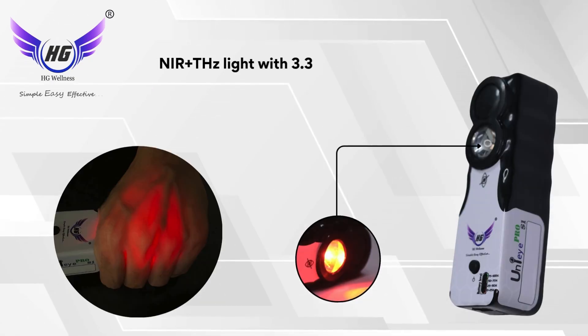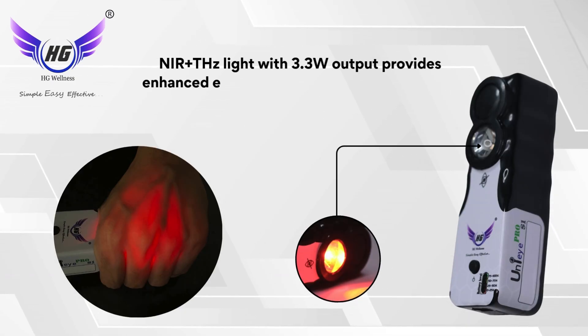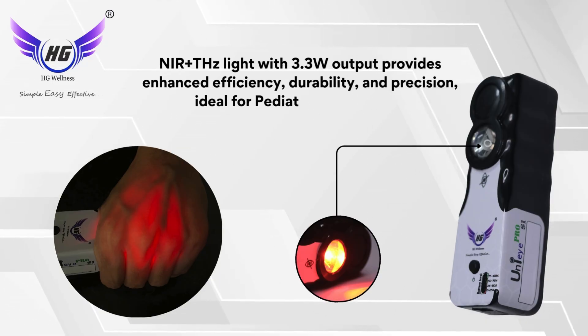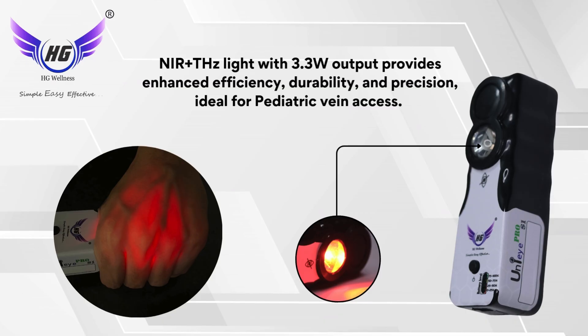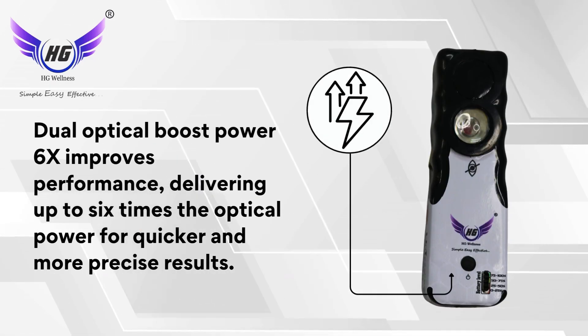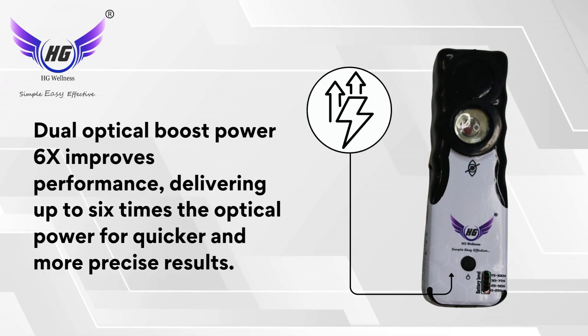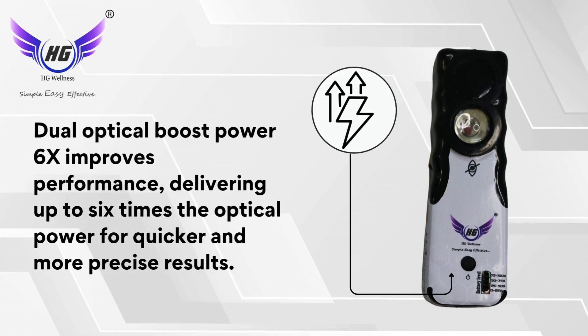Near Infra Plus TH Z-Lite with 3.3V output provides enhanced efficiency, durability, and precision, ideal for pediatric vein access. Dual Optical Boost Power 6X improves performance, delivering up to six times the optical power for quicker and more precise results.